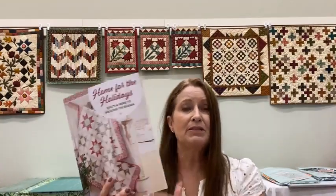Sherri McConnell and Chelsea Stratton have put out a book called Home for the Holidays. Sherri and Chelsea are a mother-daughter duo and this is the first time they have done a book together. It has everything: six quilts, a table topper, a tree skirt, mug rugs, and pillows, all with holiday themes. The Christmas fabrics are starting to come in now, so it's a great time to get a book and get going.